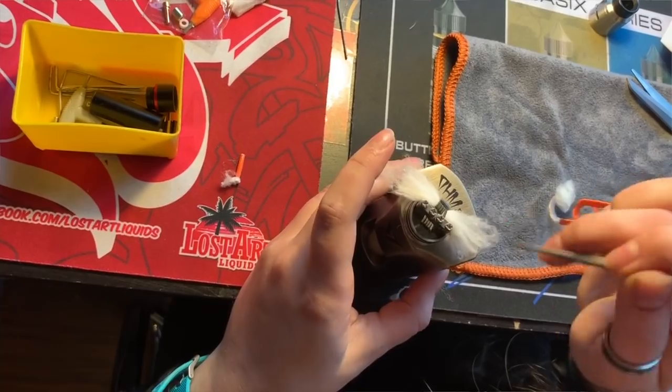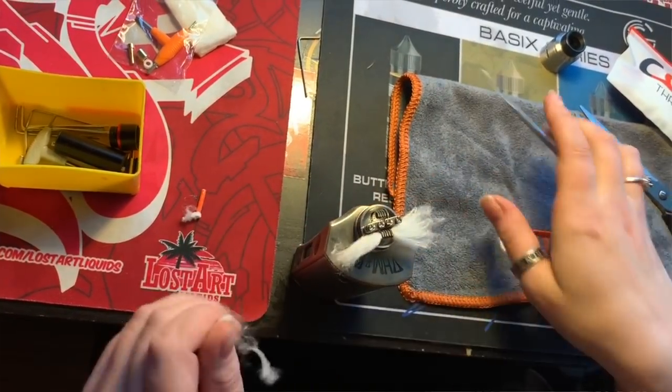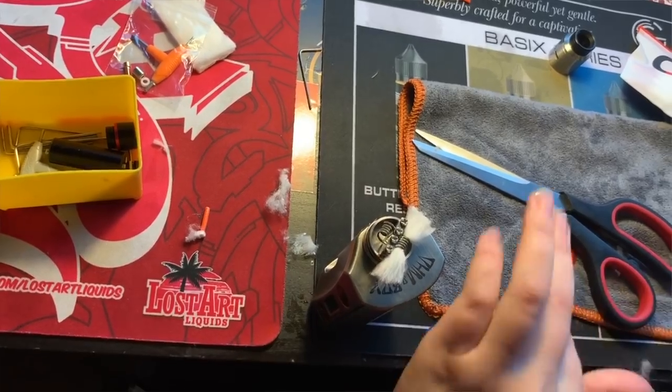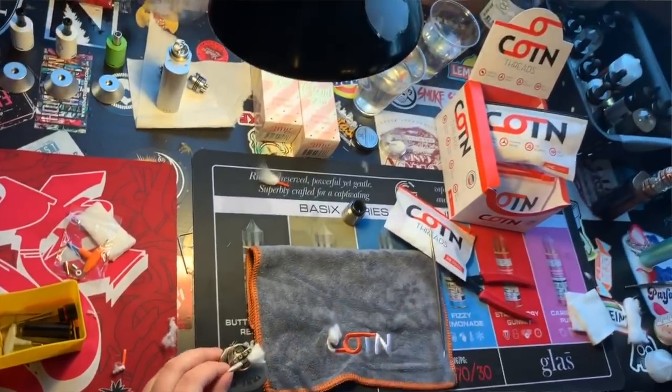My preferred type of wicking would be Japanese cotton, and with that there's usually a break-in period — a time where you get rid of that fresh cotton taste. With this, you don't really get that. It's super convenient and they sell it here at Oh Vapor Ballard. Thank you, Luke!